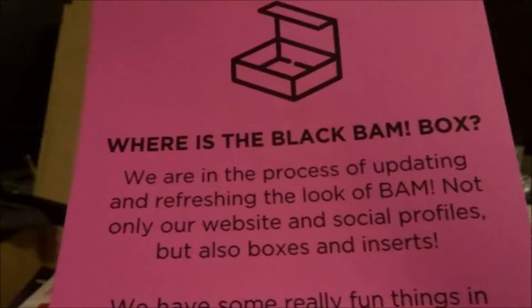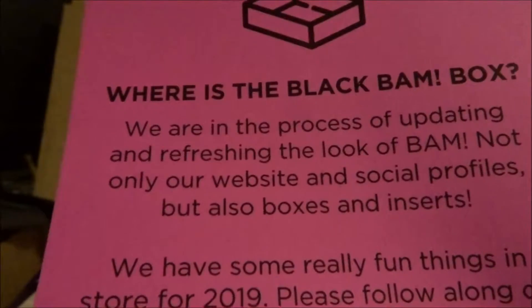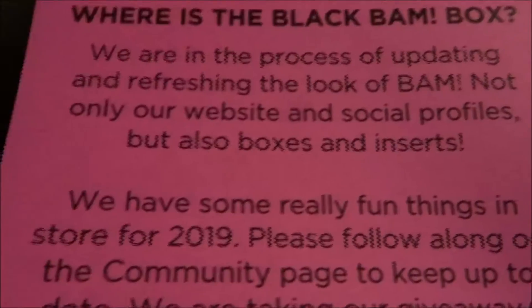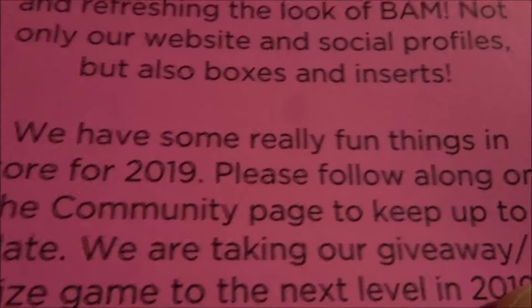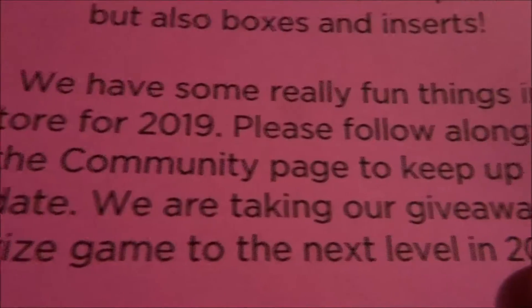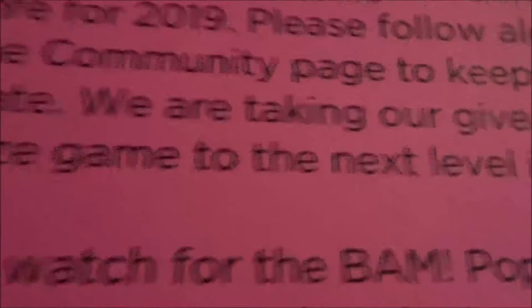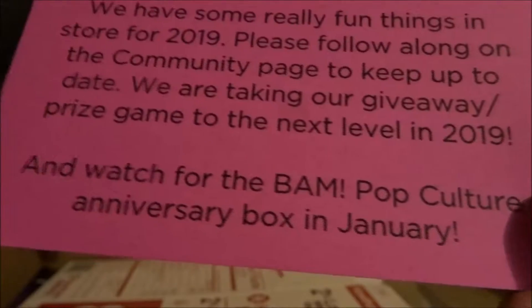Where is the black BAM box? We are in the process of updating and refreshing the look of BAM — not only our website and social profile, but also our boxes. Inside we have some really fun things in store for 2019. Please follow along on the community page to keep up to date. We are taking giveaways, prizes, and games to the next level in 2019.